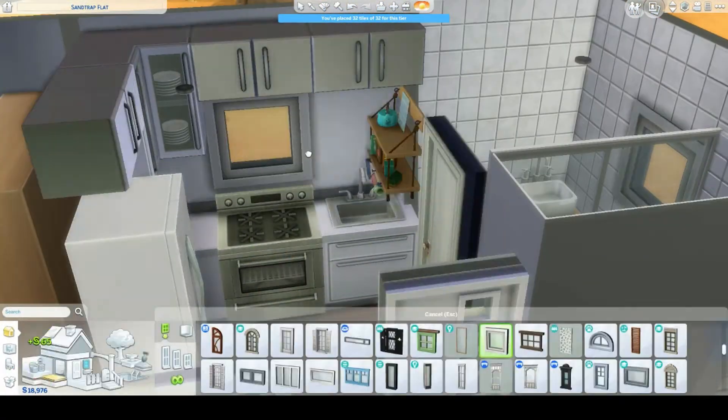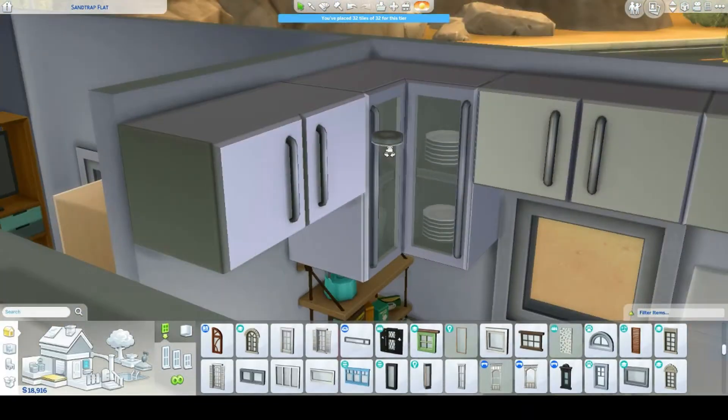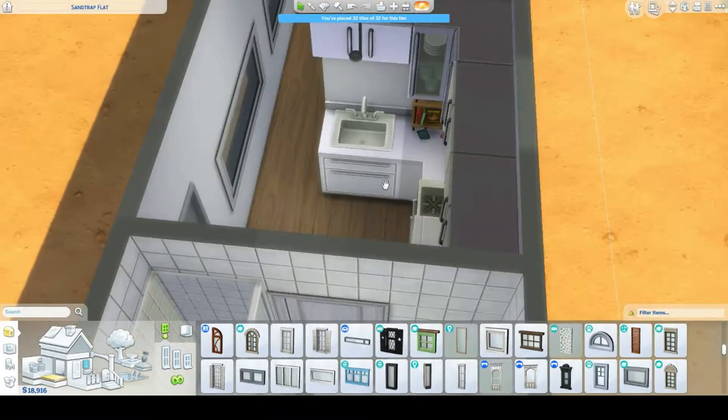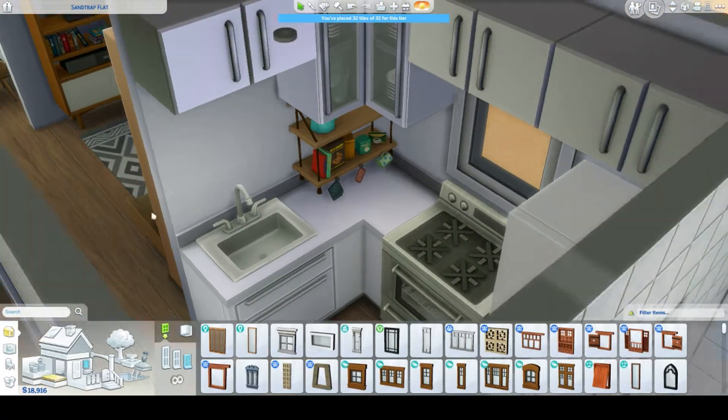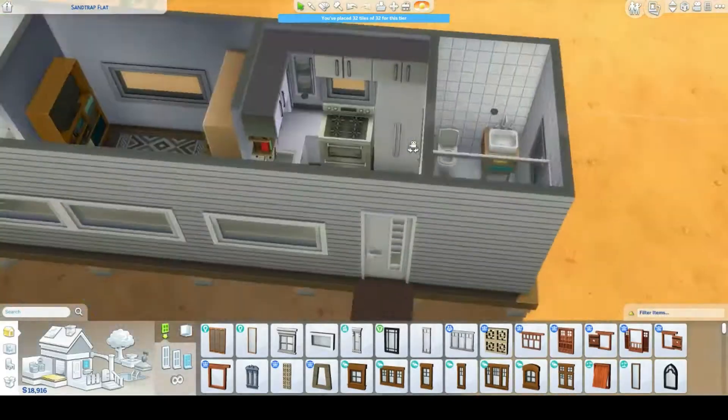I found a shelf I really like, and it took me a while to find the right position for it. I eventually placed it above the sink, and I'm happy with how that turned out.